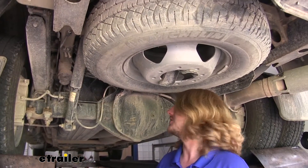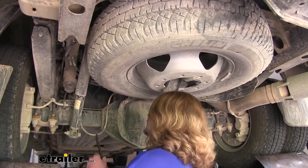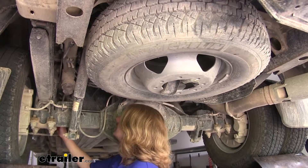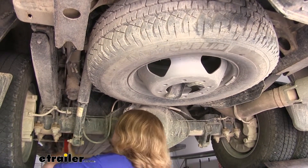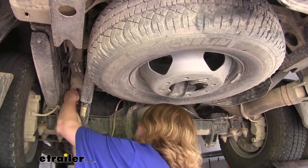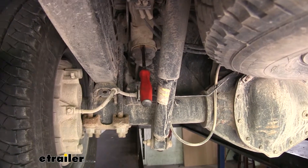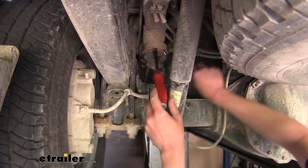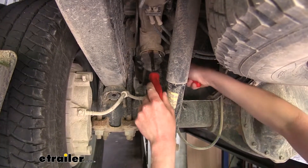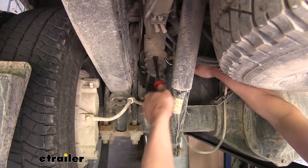We'll begin installation underneath the vehicle by removing the old jounce bumper. The jounce bumpers are just pressed in, so you can use a pry bar or do it by hand — just get behind it and pry it out. Sometimes it works better to use two screwdrivers or prying tools: get it started with one, then pry a little more with the other, working it back and forth.